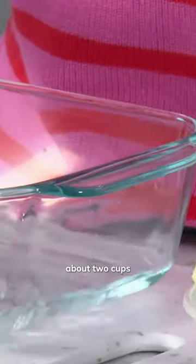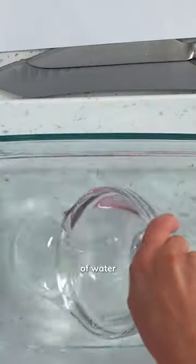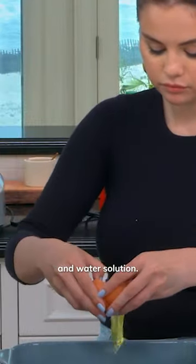Pour about two cups of white vinegar in there. Now add one cup of water. And then grab about 10 eggs, and you're going to crack them directly into our vinegar and water solution.